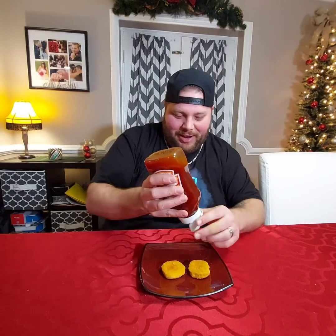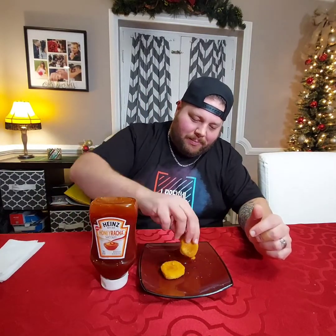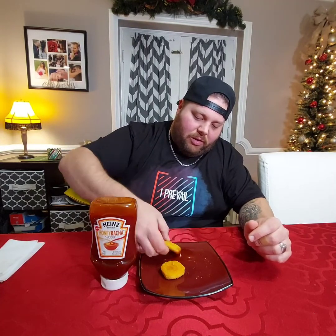All righty, honey racha! Oh wow, okay — it's definitely not a ketchup because it has a honey consistency. That came flying out of there! Let's get a little smell... it smells good. Getting a nice coating on there — these are just crappy frozen chicken nuggets cooked in the microwave for like 45 seconds.